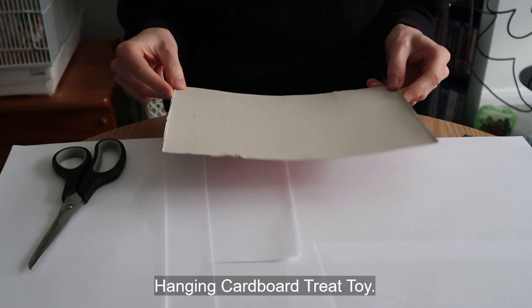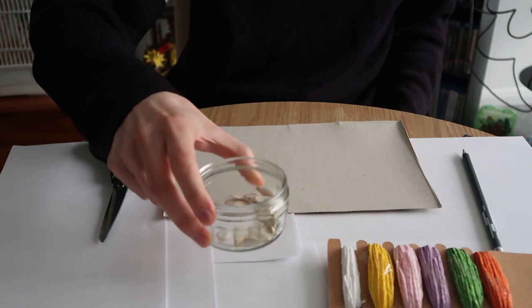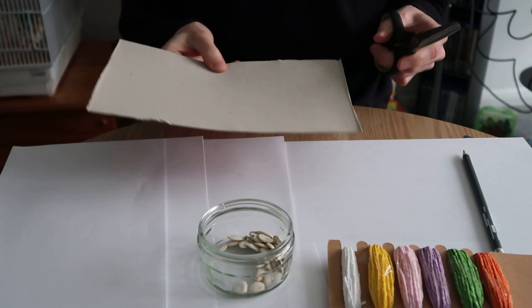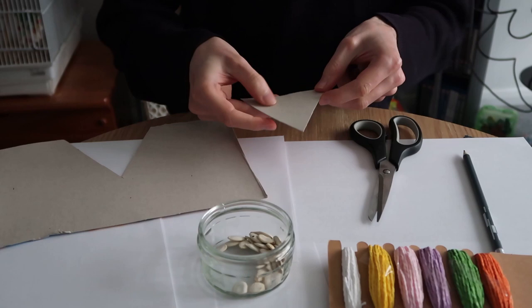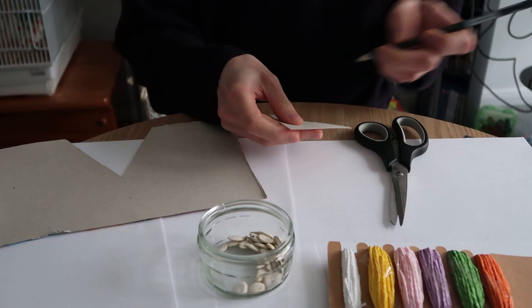For our next cheap and easy DIY bird toy, all you'll need is some cardboard, your trusty pair of scissors, a pencil, string, and some seeds or favourite treats — preferably larger seeds or hard seeds that you can poke through things. For this, all you're going to do is cut out a simple shape. I'm going to go for something super simple just to show you, but you can go for something more complex. I'm just going to cut out a little triangle out of the cardboard. The next thing you want to do is mark a couple of holes to poke through — you need a hole at the top, and then you can do the rest randomly. Get your scissors and punch a hole for the top; this is where you're going to put your string through to make this toy hang.